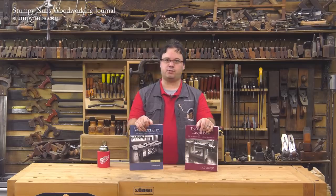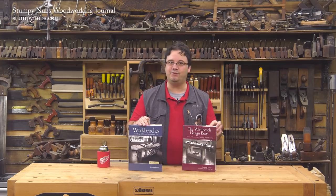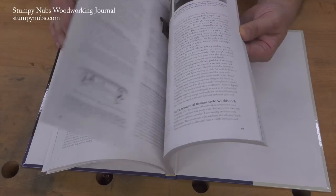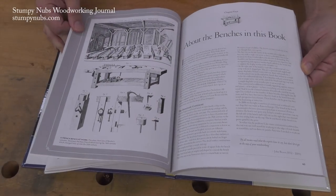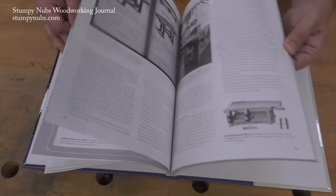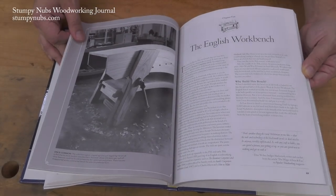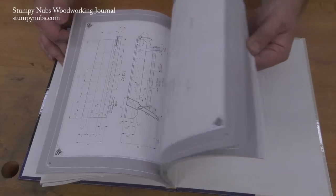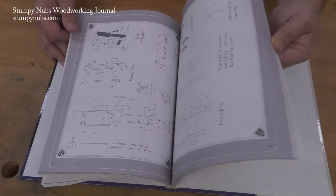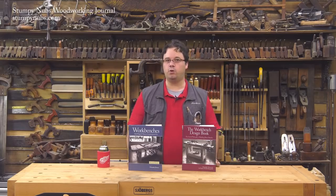Why should you give a crap about these two books? Because inside you will learn stuff that you didn't even know that you didn't know. Seriously, even if you have a workbench you're really happy with, between these four covers you'll find ways to improve both your workspace and your work itself. That's because it isn't just a collection of workbench plans — though there are a lot of bench plans inside — but they explain the how and the why of workholding for woodworkers.